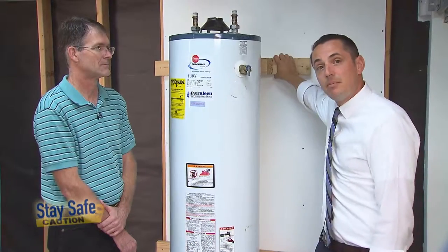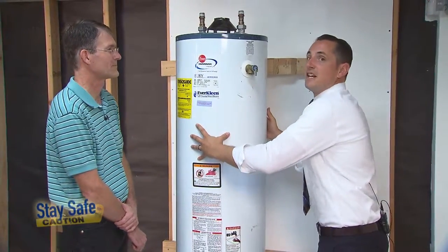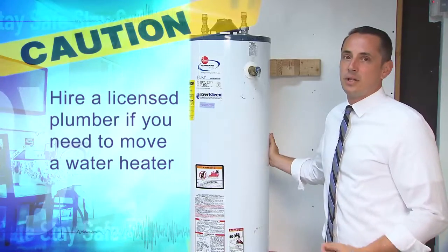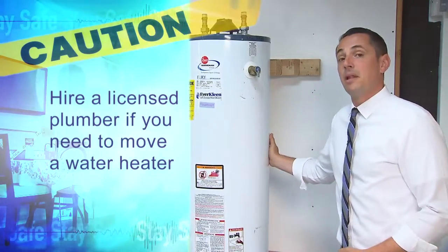What we've done here is put some blocking behind the water heater, so that when we strap it, it's going to have a nice and snug fit against the wall — that's really important. It's also important to mention that if you need to move your water heater to strap it, you need to talk to a licensed plumber. They need to come out and assist you with that with the benefit of a plumbing permit.